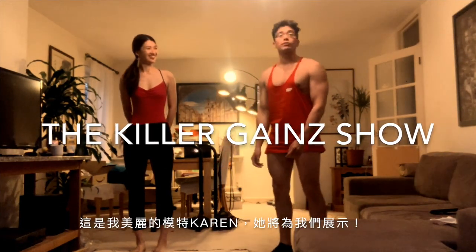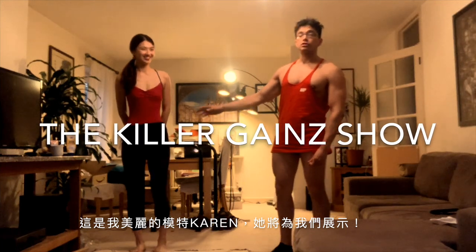This is going to be my beautiful model, Karen. She's going to be working out — she's doing the exercises for us.